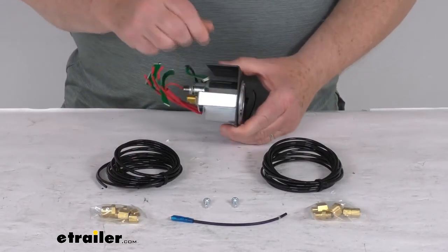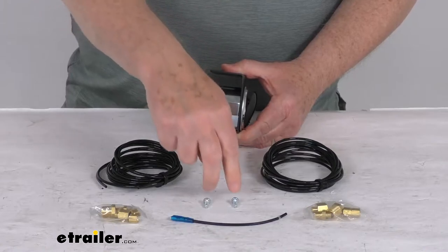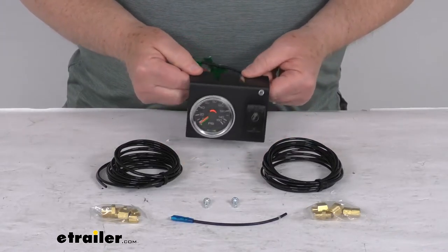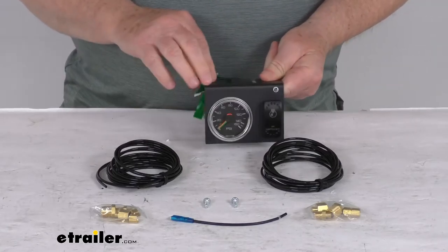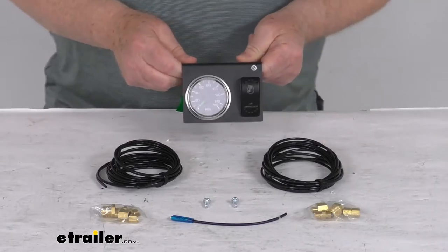It comes with a nice steel L-shaped mounting bracket with the mounting hardware. The bracket will install easily underneath your dash with the included hardware. The bracket has a nice textured black powder coat finish and is corrosion resistant.